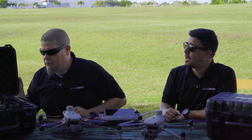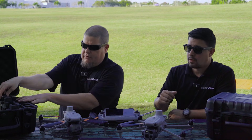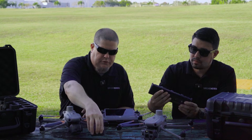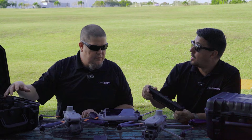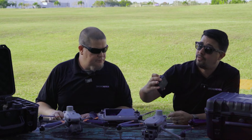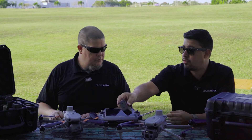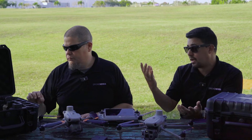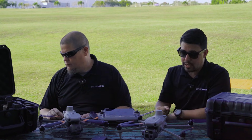Does it come with a way to charge multiple batteries? Yes — it comes with a multi-charger and a charging hub so you can charge the controller as well as the batteries at the same time. Four batteries in the kit can charge at the same time, and you have two USB-C ports — one for the remote controller and one for the hub. So you can have all your batteries ready to go in no time.